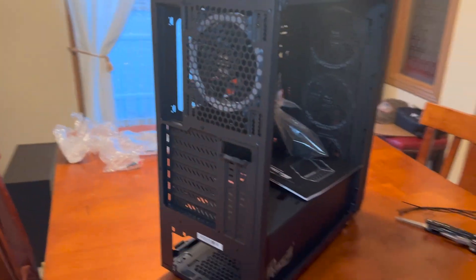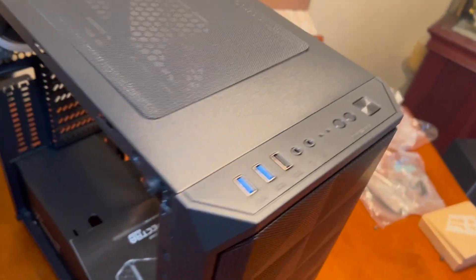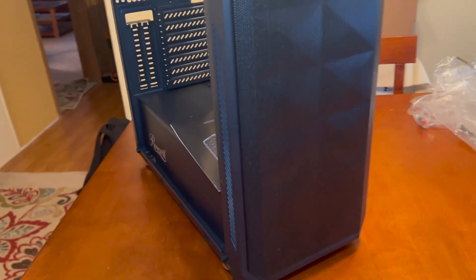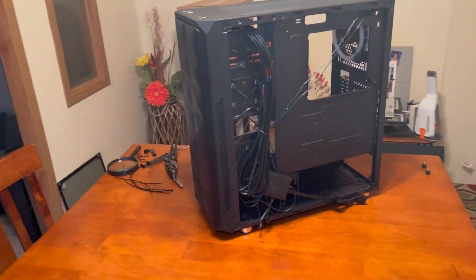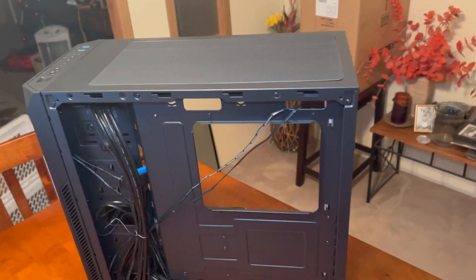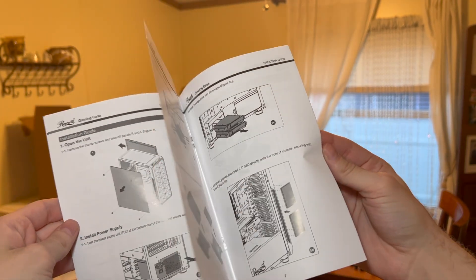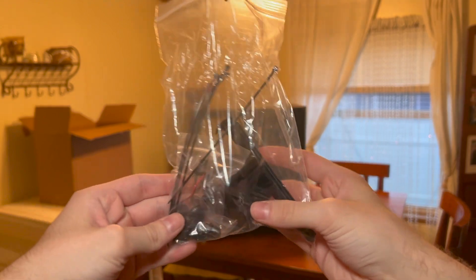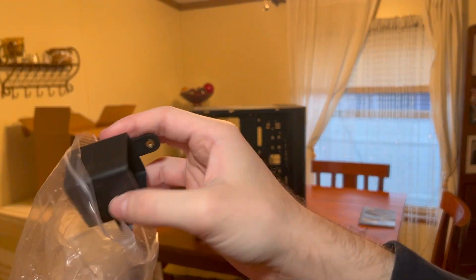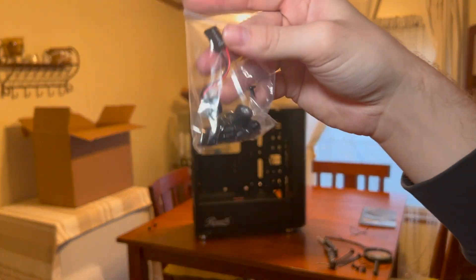This is the Rosewill Spectra D100 — it's an ATX mid tower with a tempered glass side panel. It has two USB 3.0s and one 2.0, and comes with pre-installed RGB LED ring light fans, four of them. It supports up to six fans, up to a 350mm VGA card, up to 170mm high CPU coolers, and up to a 360mm liquid cooling radiator in the front and a 240mm radiator on top.